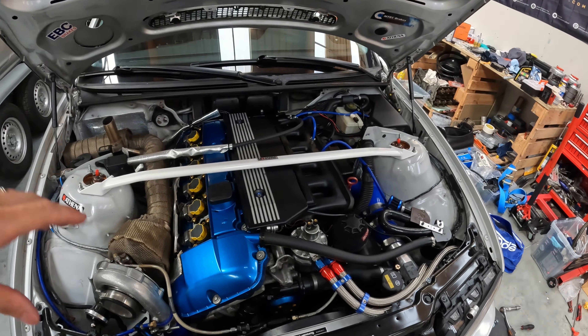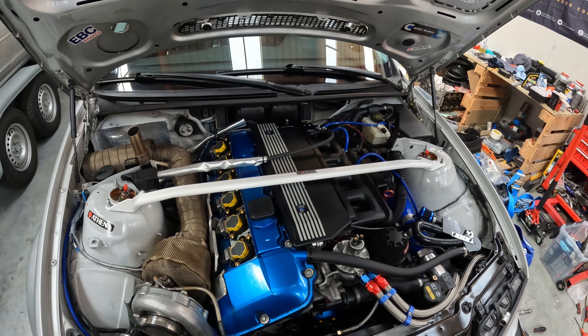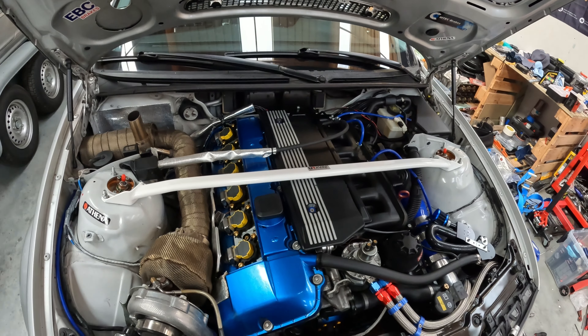Salut les amis, j'espère que vous allez bien. Bienvenue pour un nouvel épisode sur la chaîne. Aujourd'hui, on va tâcher de bosser un petit peu sur le châssis de l'E46.